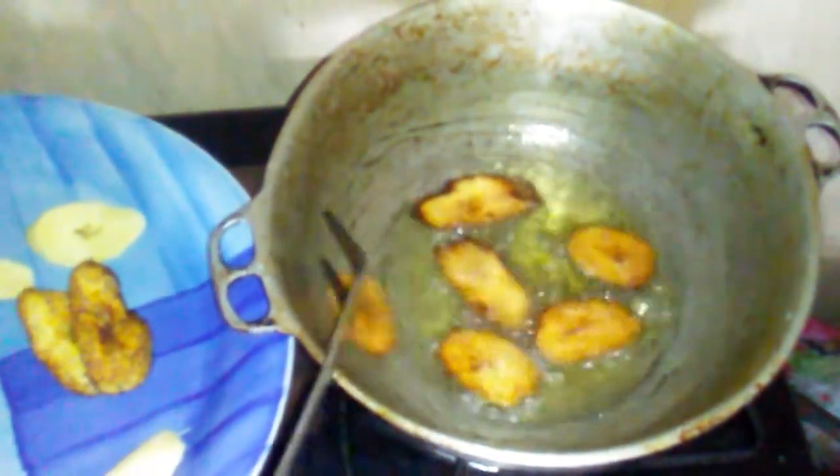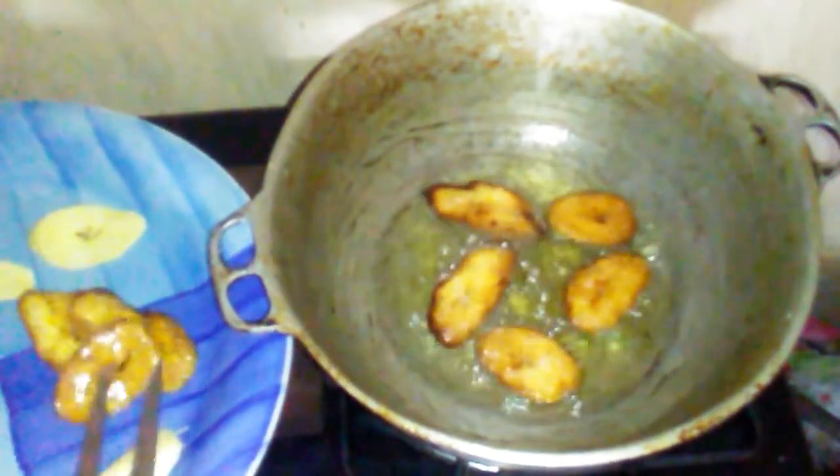After they are finished frying on one side, I am going to remove them from the pot and fry the other side. This is how well I love my plantains to be, but you can do it whichever way you like.